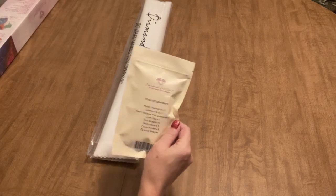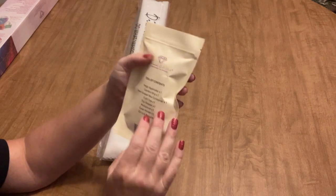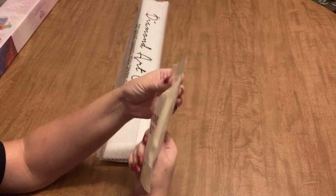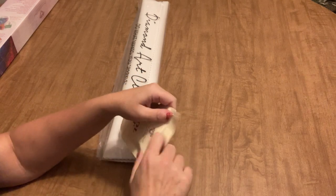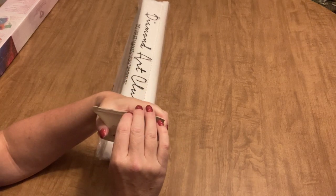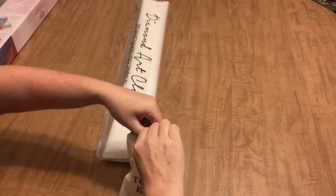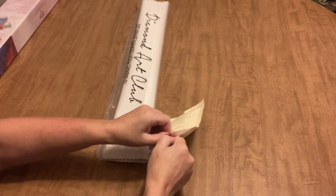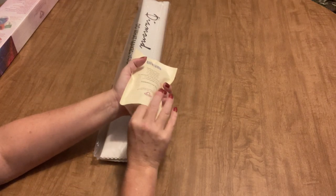I finally got one of the new toolkits — this is the new toolkit container. If you haven't seen it yet, it's a sealed bag with a resealable zipper closure. I'm going to open it up and just briefly take a look at what it's all about.